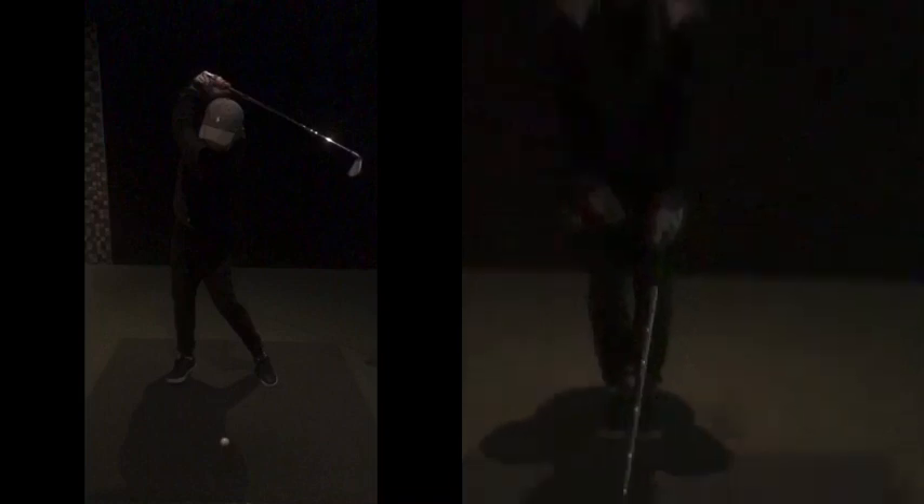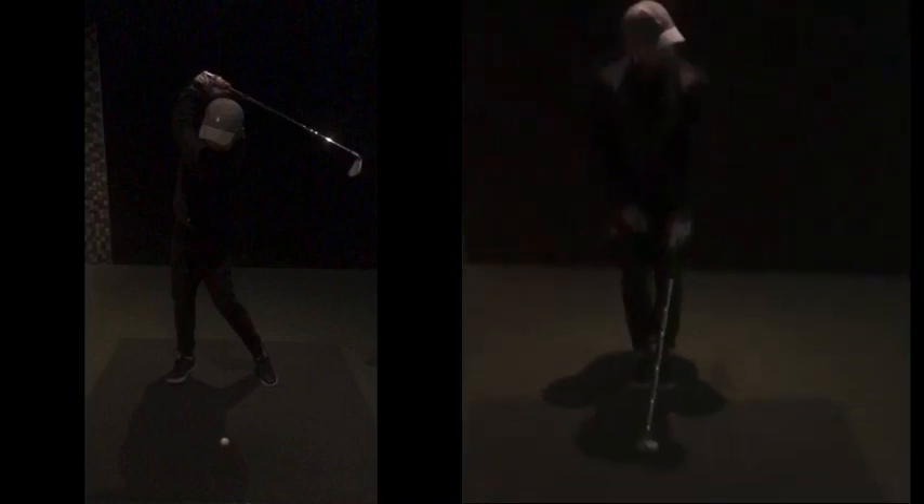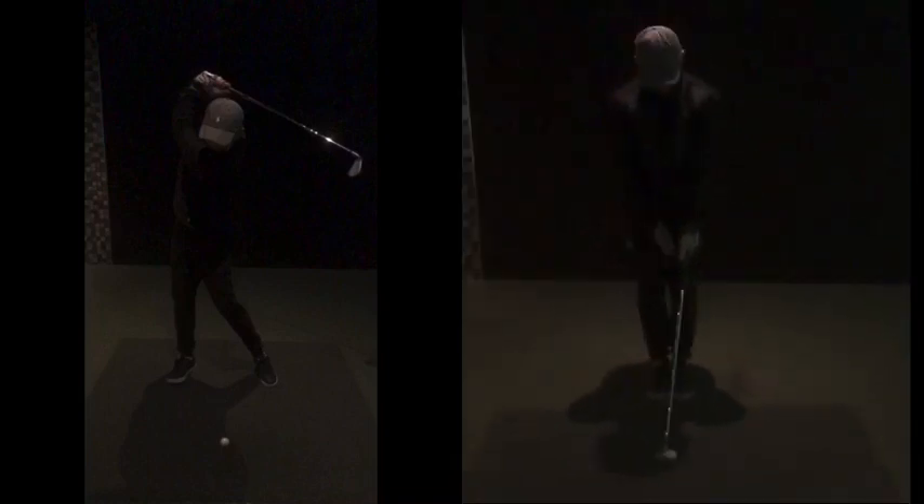Controlling that club face will be difficult and generally encourage you coming into the golf ball. When you come into the ball very steep, you hit the ground heavy. And if you hit the ground heavy, you're going to do things to try to miss the ground. So going through this sequence here on the right-hand side, we can see the club shaft more in line with the shoulders at a slight angle.